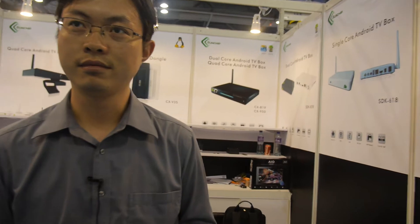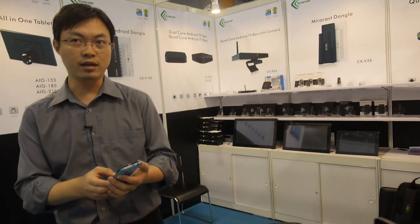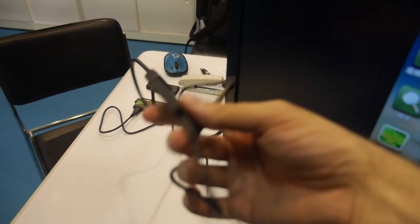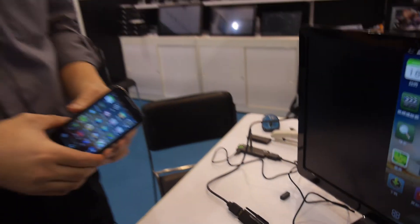Hello, we have the SunChip. So what is the latest stuff that you're showing here? It's a Miracast dongle. You make this dongle here? Which CPU? Rockchip, single core, RK2928.